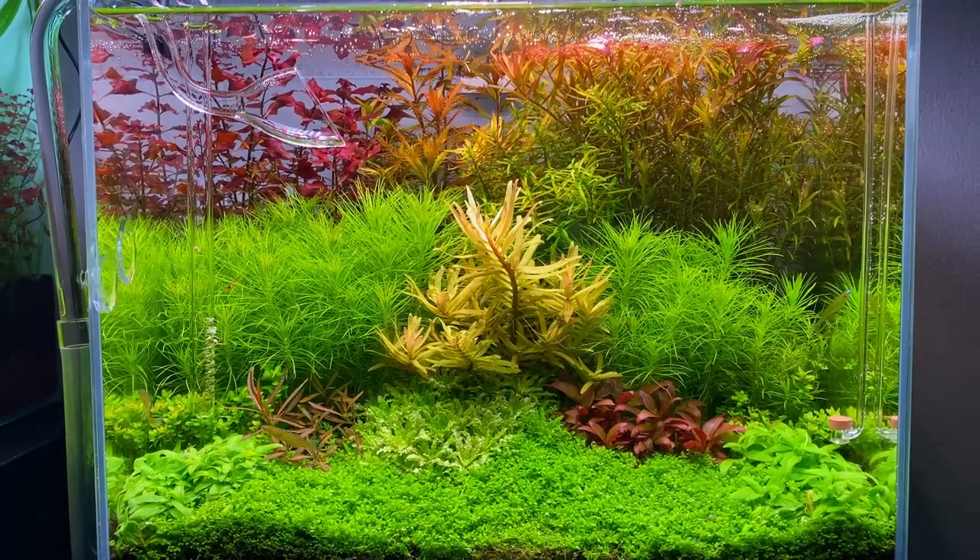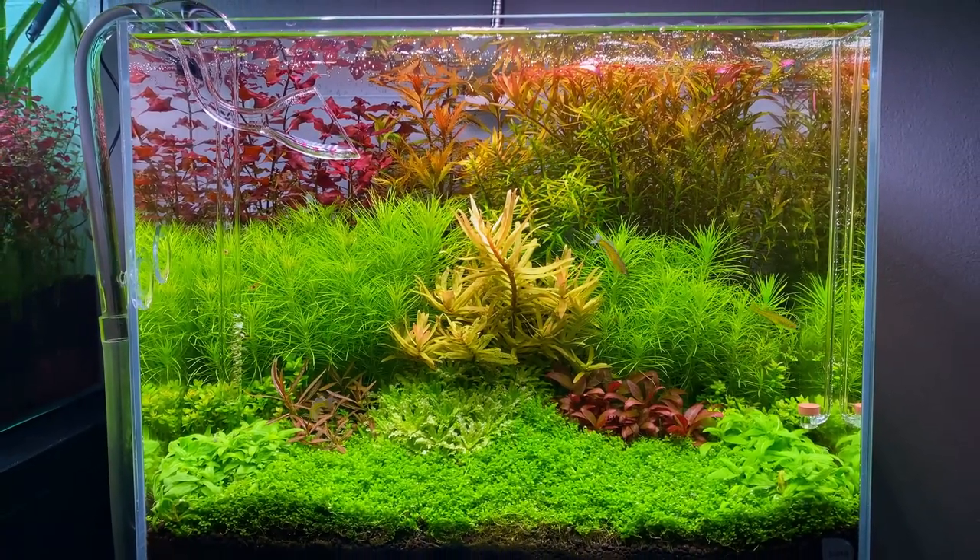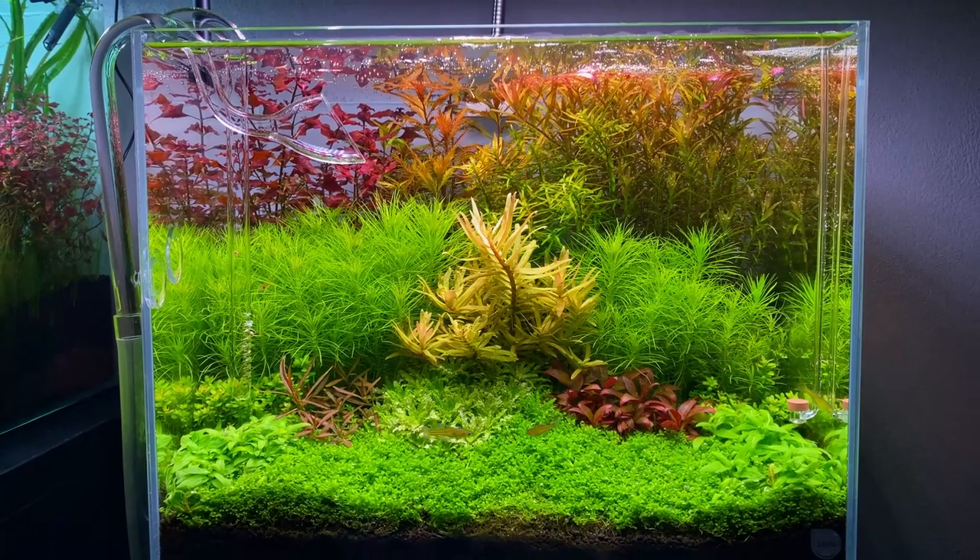Personally, I enjoy my tanks the most at the end of the day, at the last hour of the photo period, when the CO2 has already turned off and there are no micro bubbles visible.